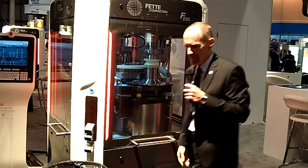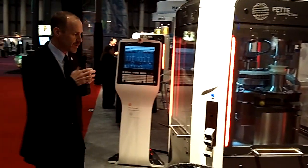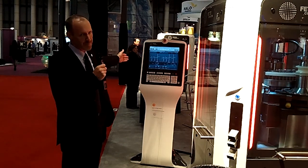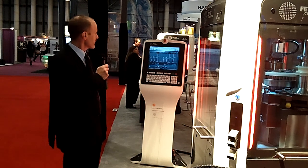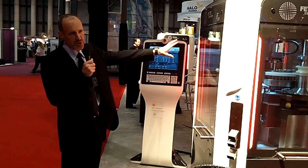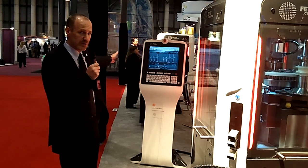The final innovation we'll mention is the new HMI, or Human-Machine Interface, panel, which you can see here. Extremely ergonomic design, smooth surfaces, and a 19-inch touchscreen display. Anything that is installed on the machine in the way of the compression stations is reflected accurately on the terminal as well.